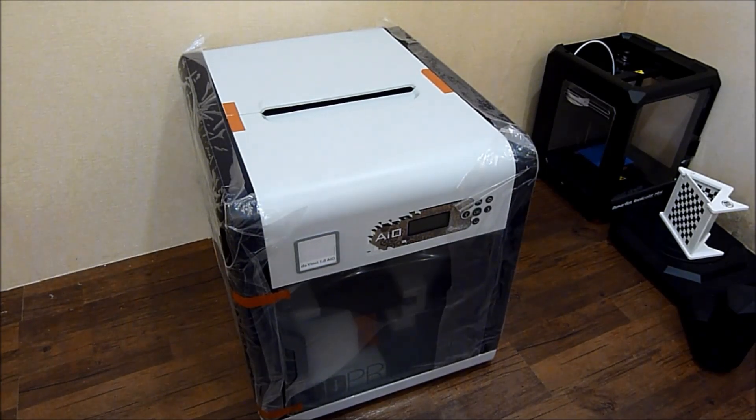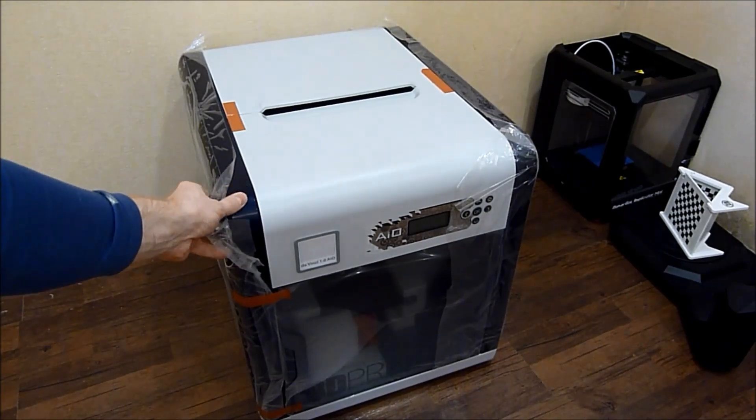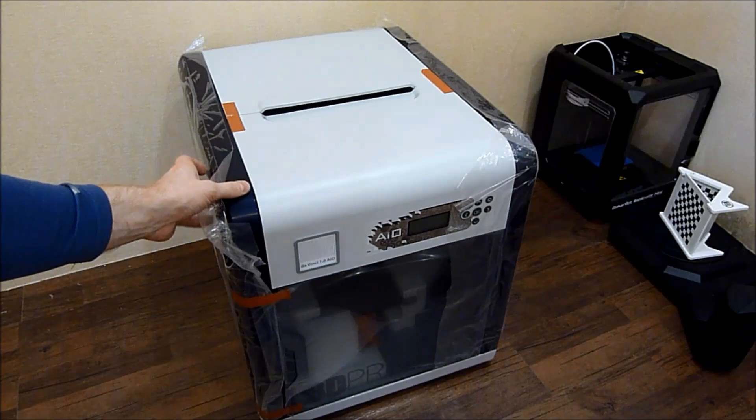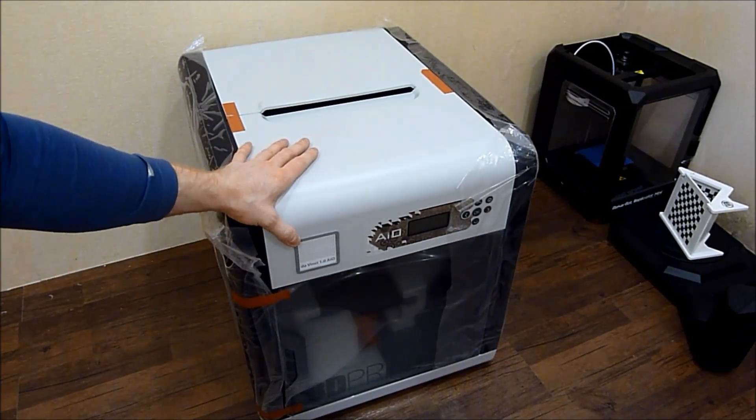After you lift the DaVinci out of the box and remove the outer packaging, you can see there are some orange safety straps here and there. There's quite a lot of good packaging to make sure that your DaVinci arrives without any scratches, which is always nice.